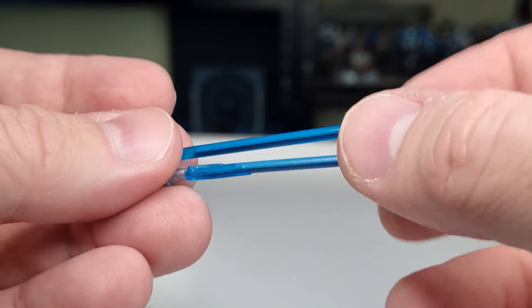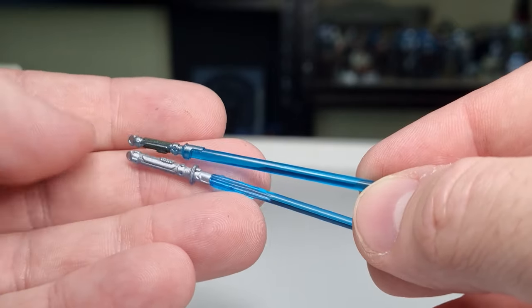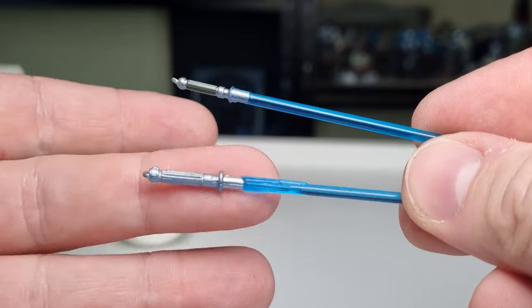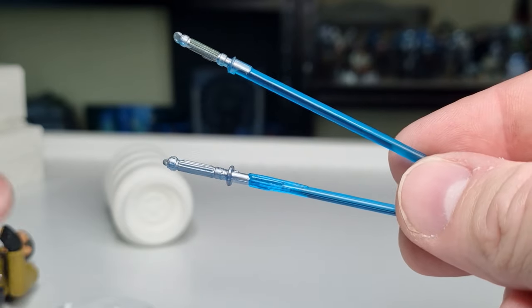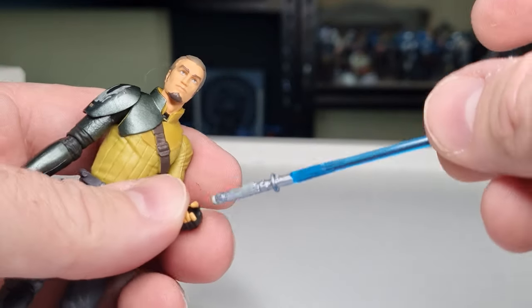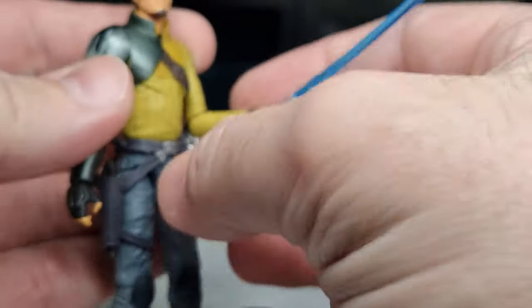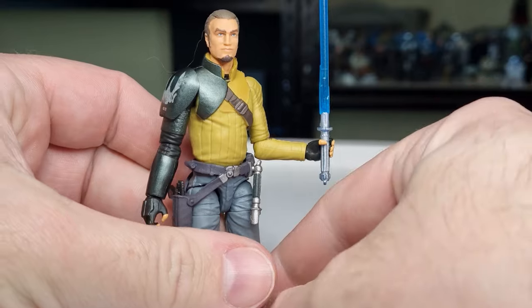I do have the Kanan in Stormtrooper disguise with the lightsaber as well, so I may do that swap — give the TVC Kanan the nicer lightsaber hilt. I think that ends up looking a little bit better on the figure, to be honest. Yeah, that does look better.